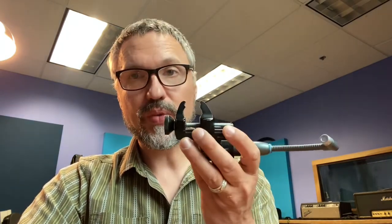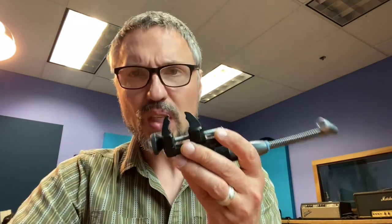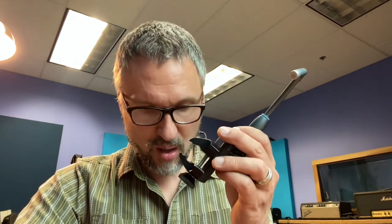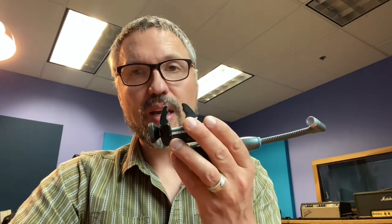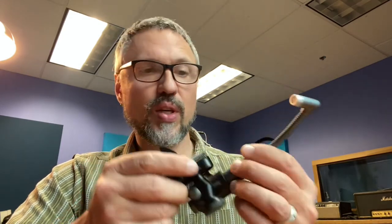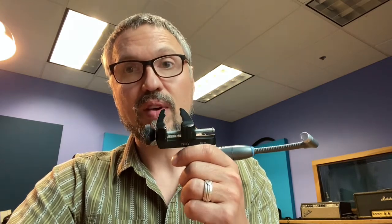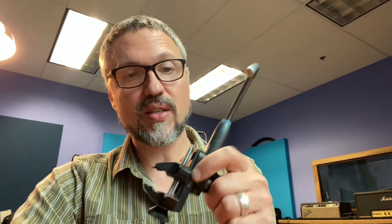I'm going to do some drums with these in the next couple of weeks and I'll give you guys some samples of how they sound. I think they stack up really well against any other dynamic microphone you'd normally put on a tom drum. These are great for live applications — you can use them on snares, toms, congas, and percussion. They save a lot of space on stage, but they're great for recording too. I'll let you know how they sound as soon as we start recording with them.